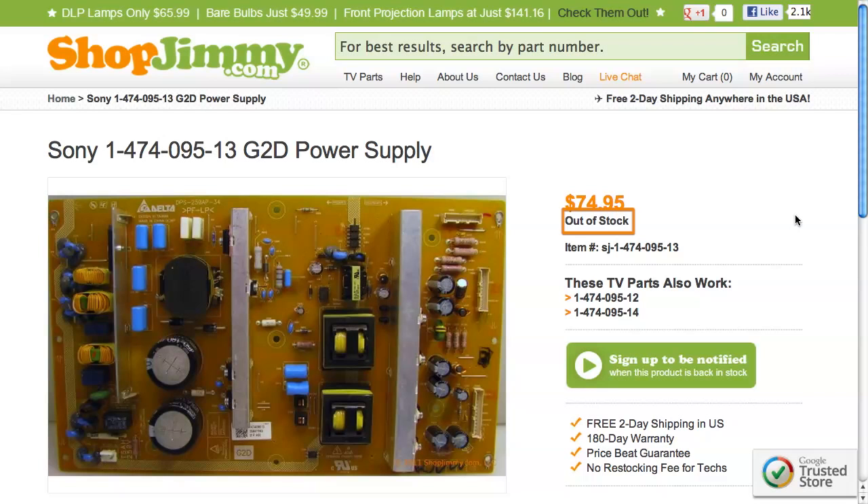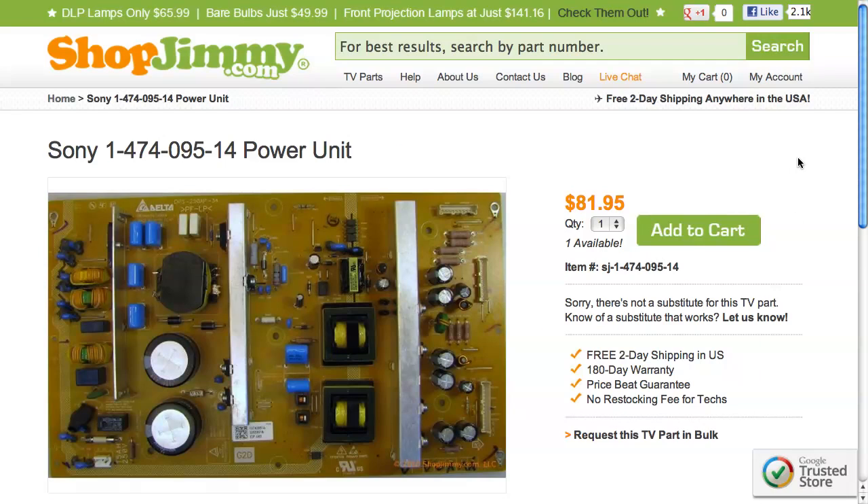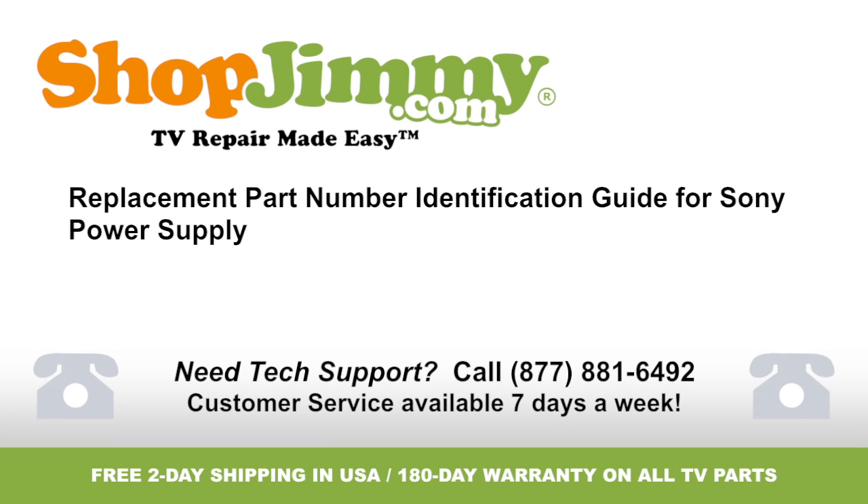If your part number is out of stock, be sure to check the Substitute Parts field on the product page for compatible replacements. These substitutes are guaranteed to replace your original board even if the part numbers on the board do not match. Thank you for watching one of our many tutorials here at shopjimmy.com. If you need any further assistance, please don't hesitate to call our award-winning customer service team at the number on your screen.